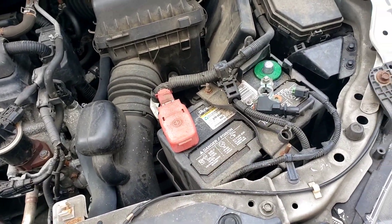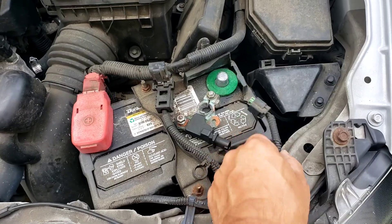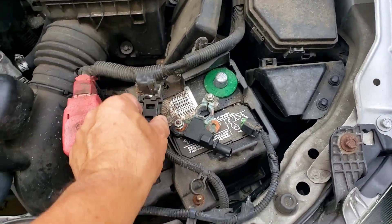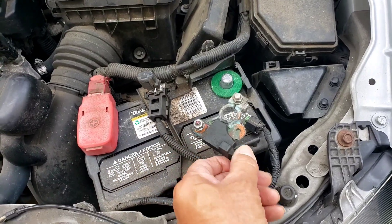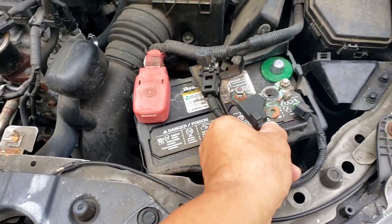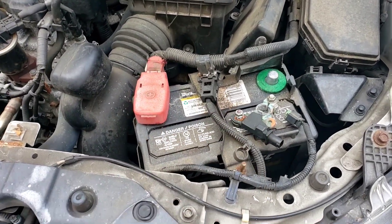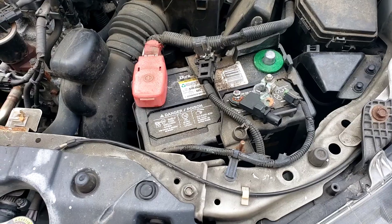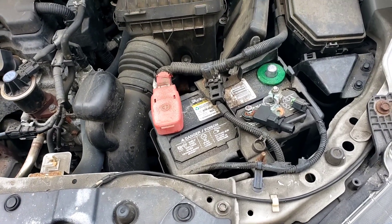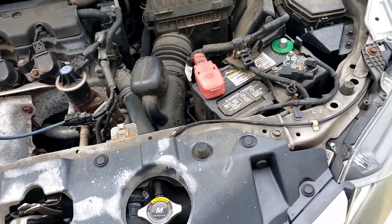This item here is called a battery sensor. It's located on the negative side of the battery, has a plug-in on one side and the negative battery cable on the other. This is the old one that was in there. It's a possibility it went bad — I know on a lot of Hyundai cars they go bad, and it usually comes with the negative cable. AutoZone sells it for $253, but I got this one off Amazon for a little less than $50.